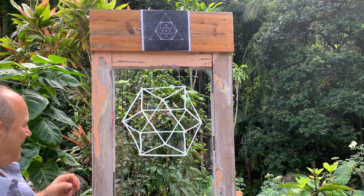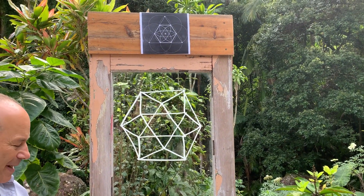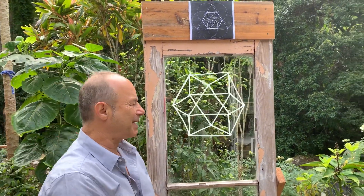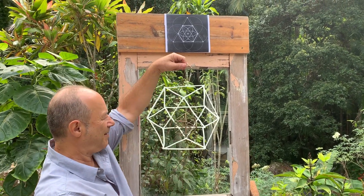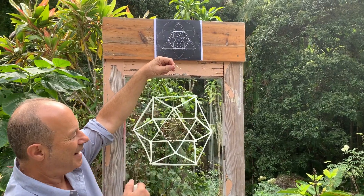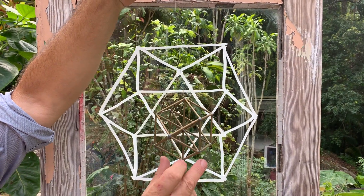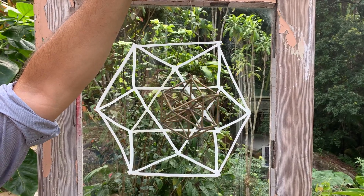If you stare into that and close your eyes a little bit and peer through your eyelashes, you'll be able to get a nice optical illusion where suddenly the flat image becomes a three-dimensional cuboctahedron. You can see here it has six triangles, six squares and eight triangles, and inside it has 12 internal vectors. It's the most perfectly balanced shape I know in the universe and it has a beautiful little spin to it.